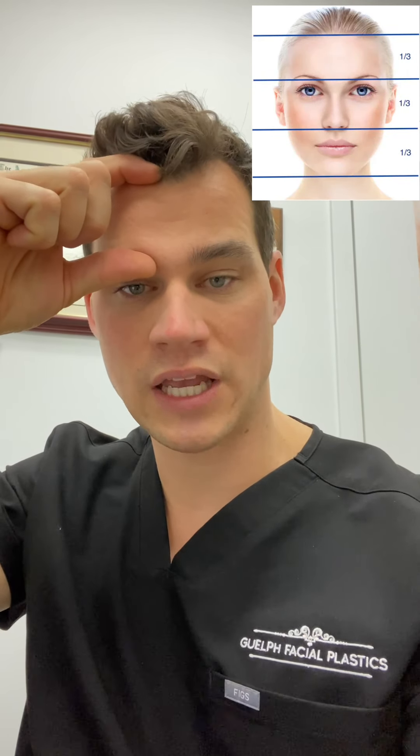A forehead reduction is essentially removing a strip of forehead skin and moving the hairline down — sometimes it's called a hairline lowering procedure. The reason you would want to do this is if you feel your forehead is too tall. A good rule of thumb in plastic surgery is the rule of the facial thirds: from your hairline to between your eyebrows should equal the distance from between your eyebrows to the base of your nose, and from the base of your nose to the bottom of your chin. If your forehead is taller than that, it creates the appearance of imbalance — a very tall forehead is a masculinizing feature because it looks like a receding hairline.